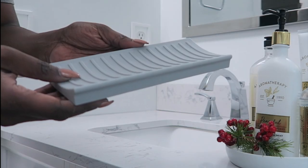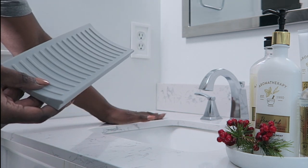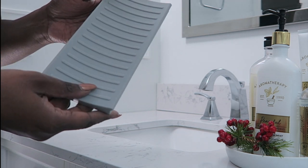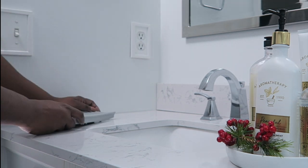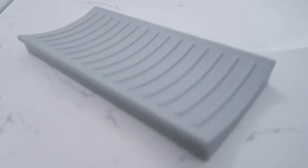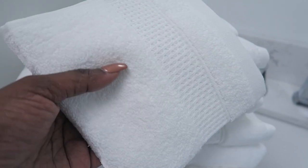To bring in the function I'm going to add this iDesign styling mat. This is definitely going to protect my countertops so that when my guests have their flat irons and curling irons they have something to sit them on, instead of sitting them on the counter which can tend to cause wear and tear or damage. I love that it's this gray color that blends right in and it is non-slip, so that's great.